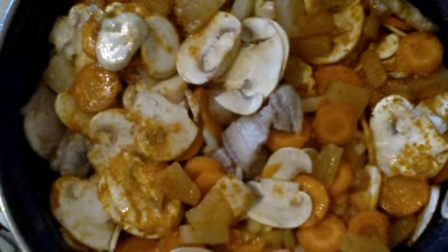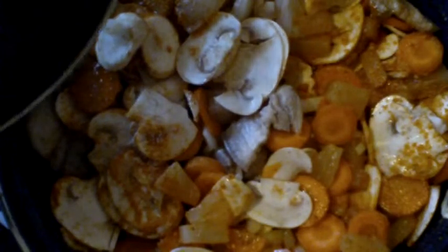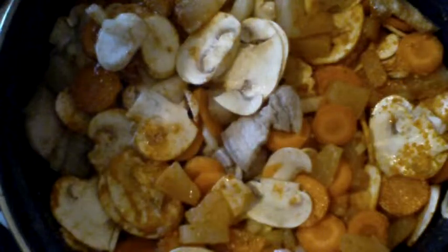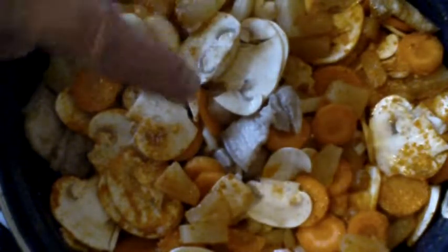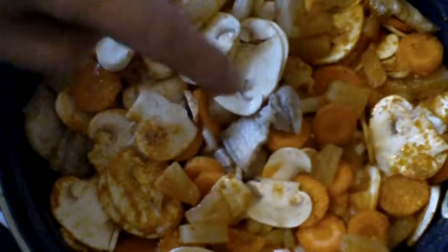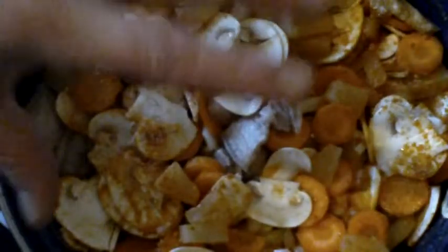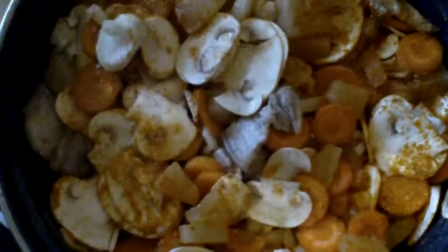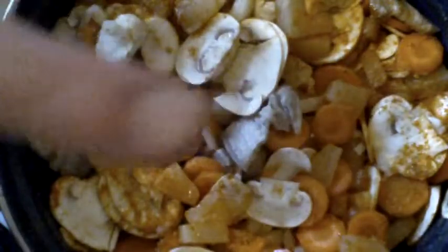Now just put the lid on it and let this simmer for a couple of hours. You eat it with rice, french fries, whatever you like — you can also eat it with potatoes, or maybe sweet potatoes would be better. So this is my cooking vlog for today. If you follow me on Pinterest, Facebook, YouTube, Google Plus, Twitter, or Instagram, I'll put a picture on Facebook and Instagram. Stay tuned for tomorrow because that's the candy vlog. Later, peace out and bye bye!